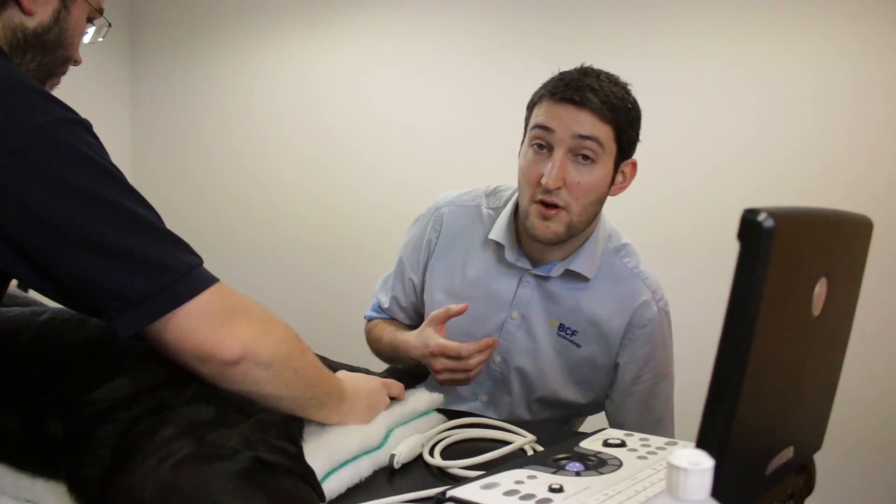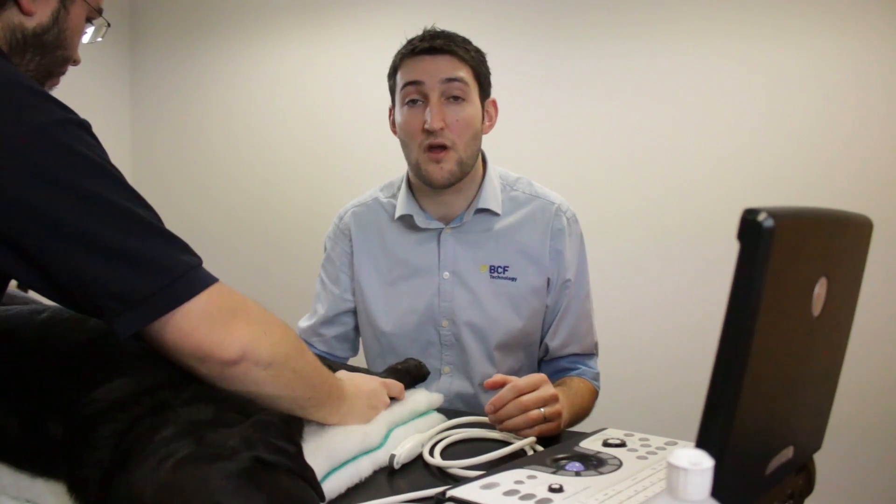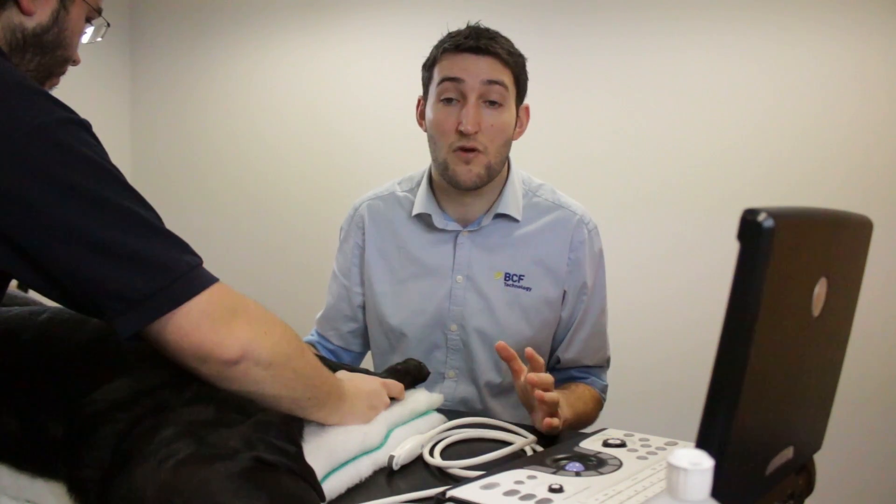Most of the time, for speed — as these cases are usually emergencies — we're just not going to clip the hair. All we're going to do is part the hair and put plenty of alcohol on. If you have to clip for other reasons, or if you're not getting good contact, then fine. But usually parting the hair and plenty of spirit gives a more than adequate picture for the purposes of this type of scanning.